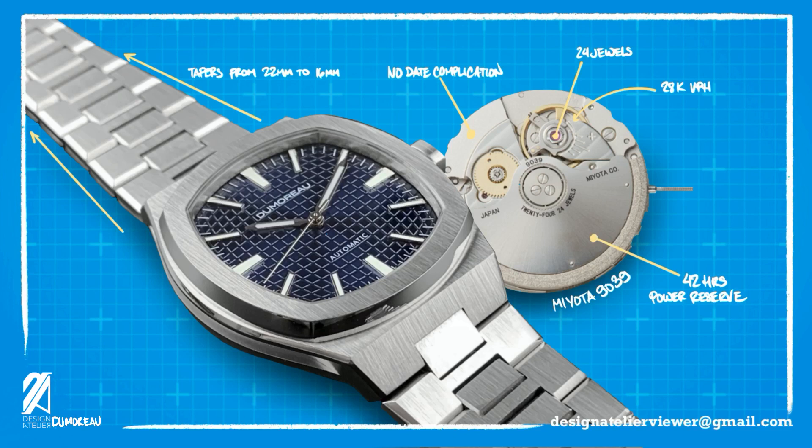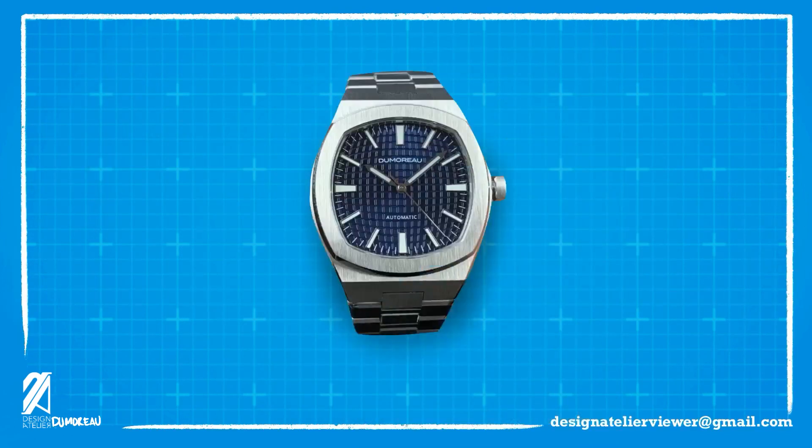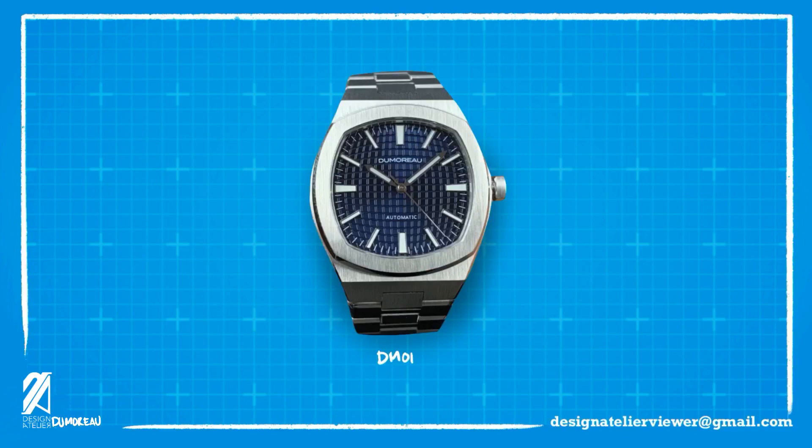Even though the movement is Japanese, the watch is designed and assembled in California, USA. As much as it's an American watch, it does feel very Swiss in design. First impressions would always lead us, however vaguely familiar you are in the watch world, to the Royal Oak.